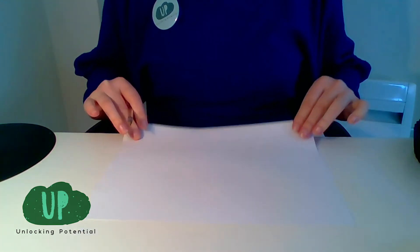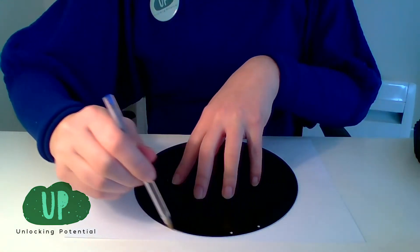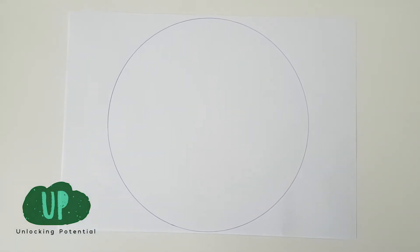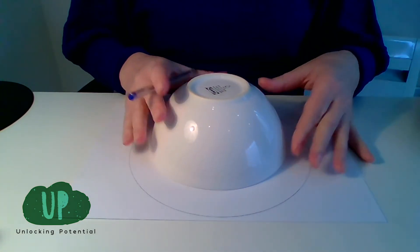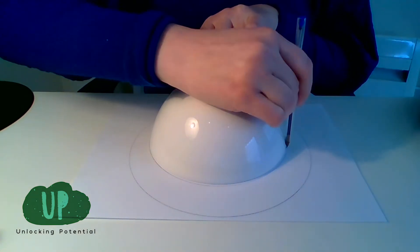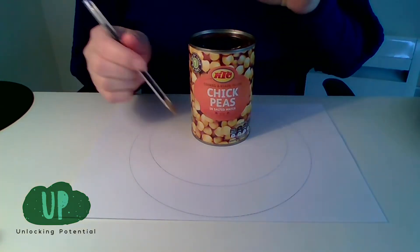Now you can see my piece of paper and I'm going to draw around my first object. I'm going to use the biggest one first — I place it in the middle of my piece of paper and I just draw around it. Next I'm going to take my bowl, turn it upside down and put it in the middle of the big circle, and then draw around it. Finally I'm going to take my smallest circle, which is my can, place that in the middle and draw around that.